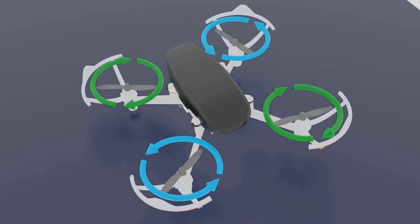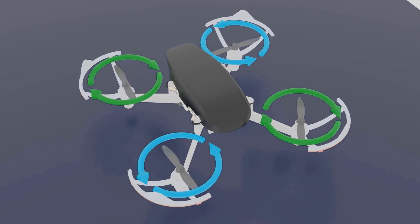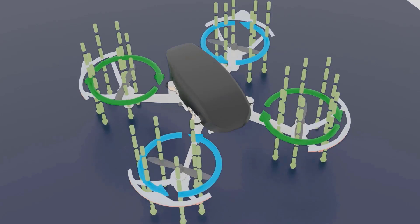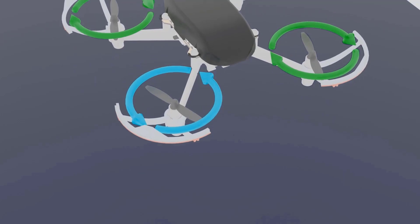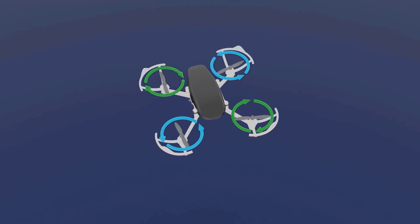Effectively, more current to your motor means higher speed and therefore higher RPM. In the next lecture I'll show you that more RPM means more lift. So the controller controls the amount of current to each motor, and based on that you can control how fast the drone goes up and down.